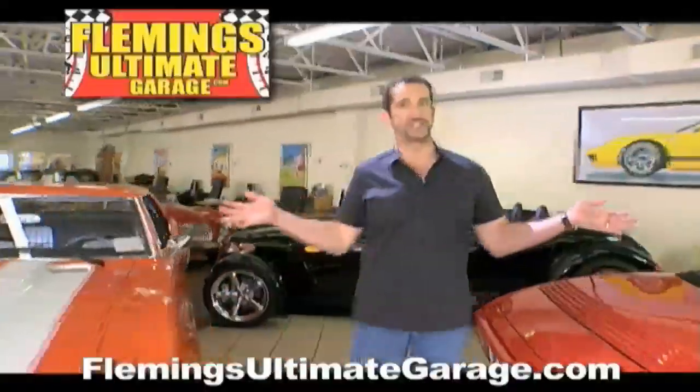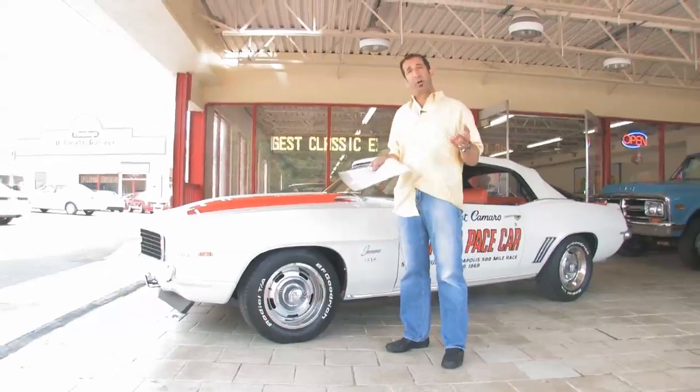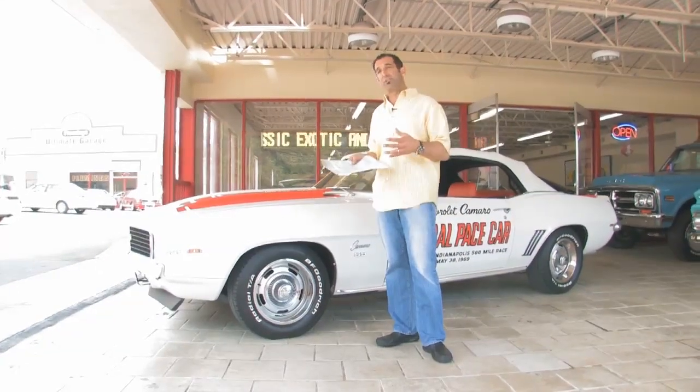Hi, I'm Tony Fleming, and this is Fleming's Ultimate Garage. Today's new arrival: a beautiful '69 Indy Pace Car RS SS396 convertible.